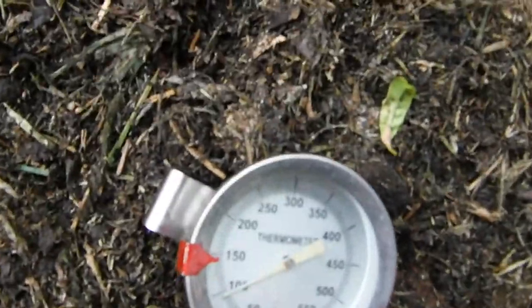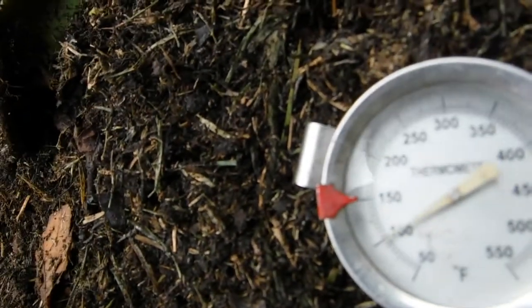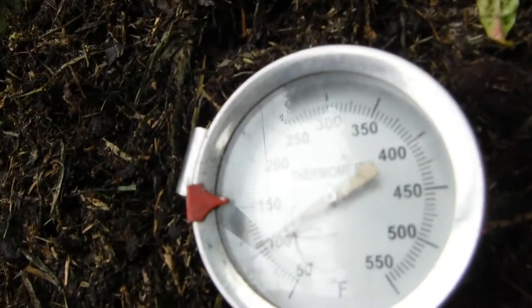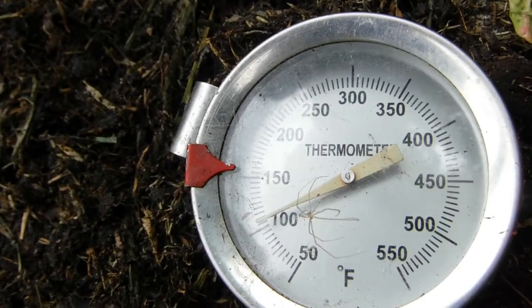Day three of turning. There we go, maybe. The best I've ever had a pile heat up to is 150.